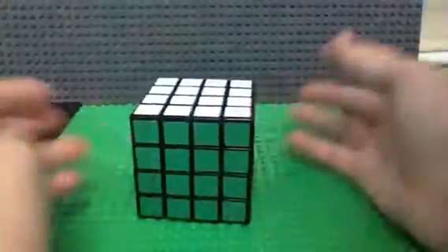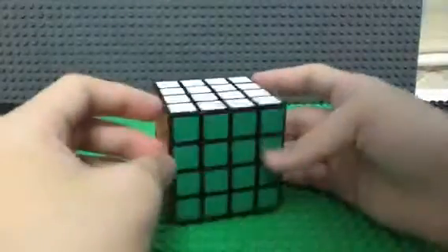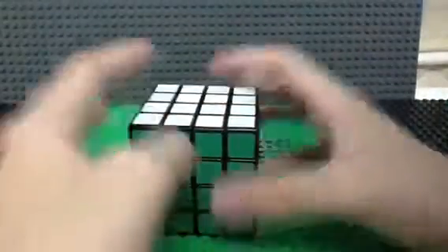And yeah, this is my video. If you want to learn how to solve the 4x4 Rubik's Cube, I will upload another video to solve this 4x4 cube. Thanks for watching guys, I hope you enjoyed this video!